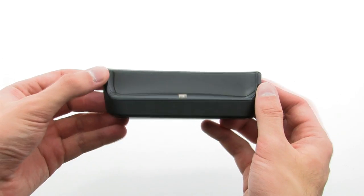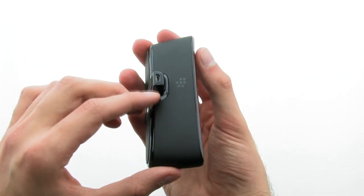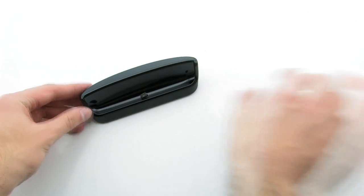The charging pod includes a simple design which allows you to plug in your standard charger, then dock your phone horizontally to charge and allow for easy access.